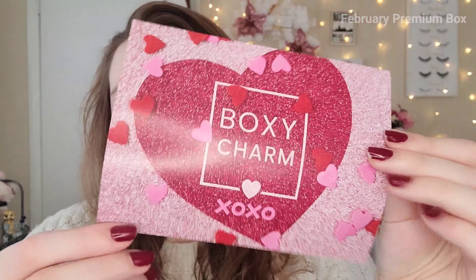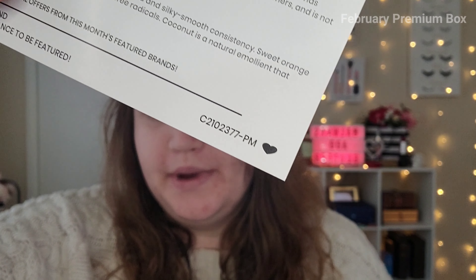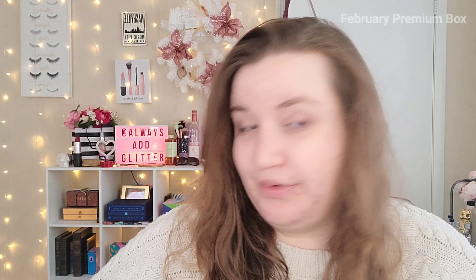That was everything in the base box, so we're moving on to the BoxyCharm Premium. Here is the BoxyCharm Premium card — same XOXO theme, perfect for Valentine's Day. I see some good brands in here and I'm very excited. We did have a choice item and I know what that one was. I'm going to start with the skincare. Why do we get so much skincare, BoxyCharm? We filled out those quizzes and I said please no skincare. I wish they would just do more makeup — or have a makeup-only and a skincare-only option, so people can get what they want. Skincare takes so long to get through.